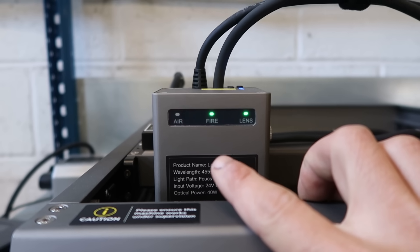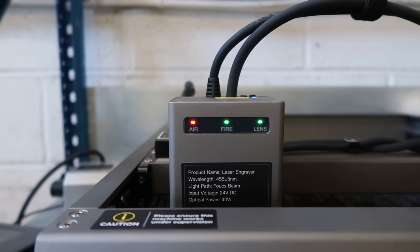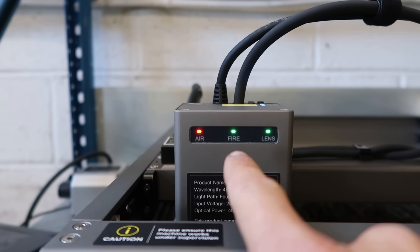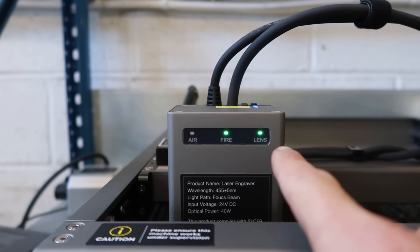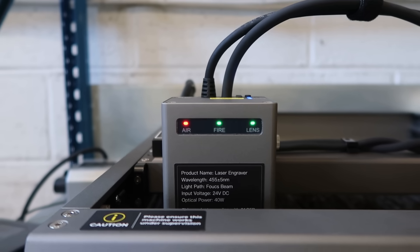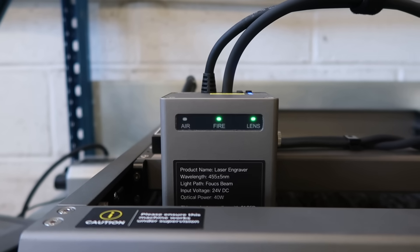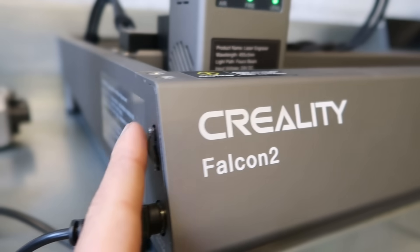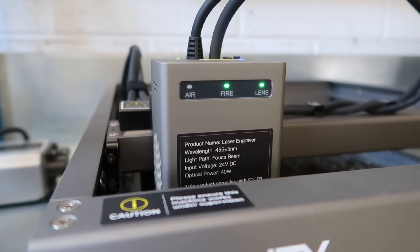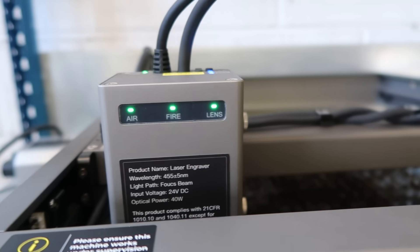You've got these three lights: the first one is monitoring the air supply, so this will tell you if you've got the correct air from your air assist pump. You've got a fire light to tell you if what you're cutting — the wood or anything — has actually caught fire. And then this is monitoring the lens, so if the lens gets dirty from smoke it will change colour, go to orange, and then eventually start flashing red to tell you that you need to clean the lens. You've got a manual air adjust on the side, and as I turn the air completely off it starts to flash red to tell me there's no air assist.